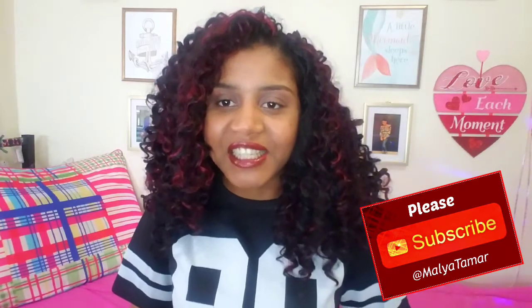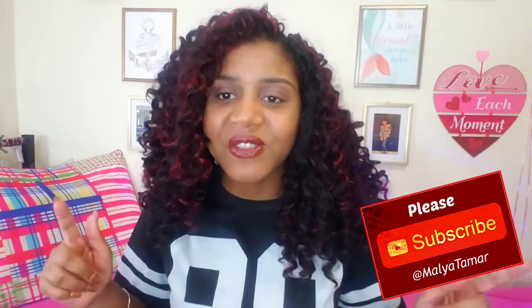I'm Malia — I post health, makeup, fashion, and skincare videos here on this channel, so yeah, let's get started.